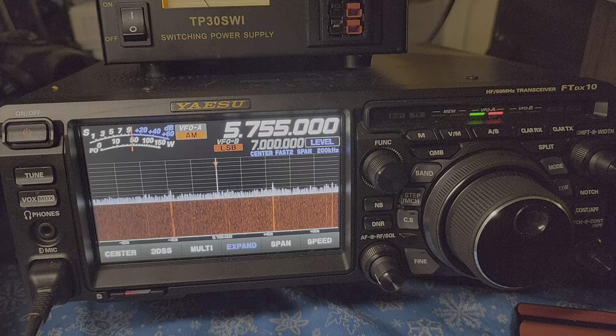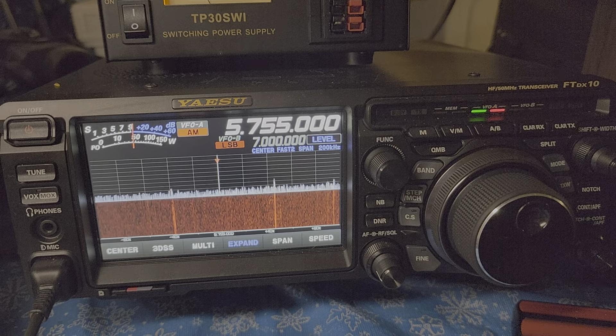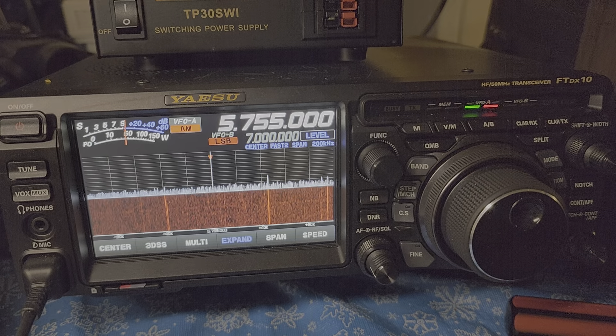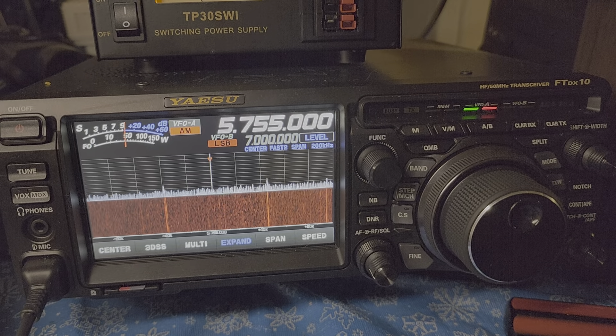So we're going to tune the 49 meter band, and we're going to start tuning it at 0 hours 30 minutes. So this is going to be an interesting little scan to do.